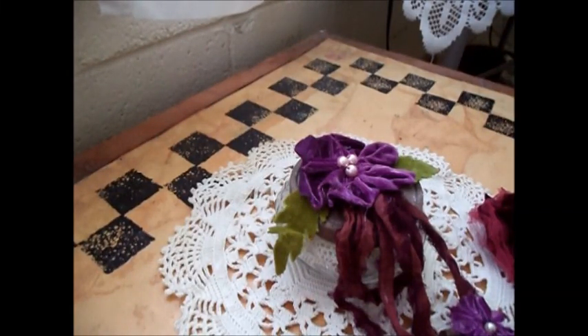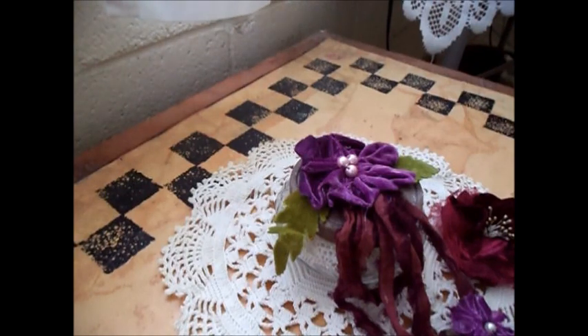Hello everybody, this is Laura in Hawaii. It's Sunday here and it's a very nice day. There's a nice gentle breeze blowing. All is well and it's St. Patrick's Day. I thought I'd show you a few different things I've worked on.